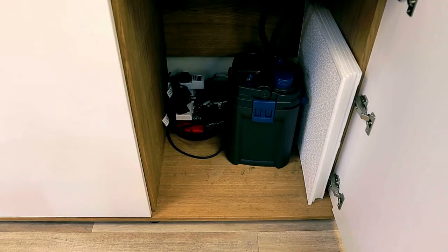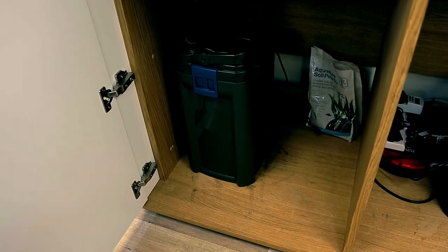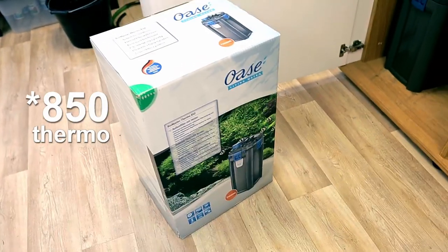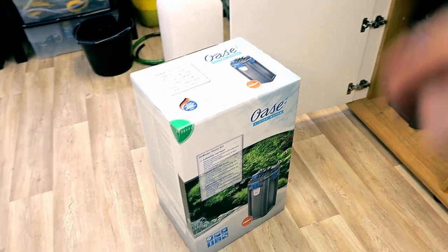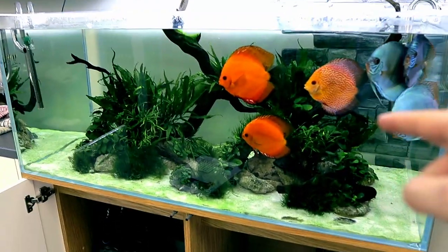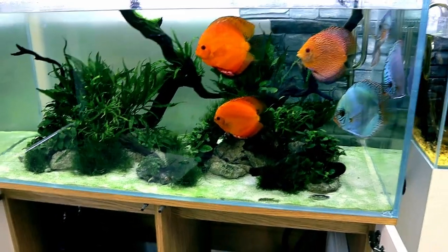Before we do anything I want to swap out the filter. In this side I've got a little OASE 250 Thermo, and on this side I've got the Free 600 — so 600 on that side and 250 on this side. OASE have been kind enough to send me the 800. I've got two of these; one is going on a new Amazon-style tank I'm setting up later, and this one I'm going to swap out for the 250 to increase the flow.